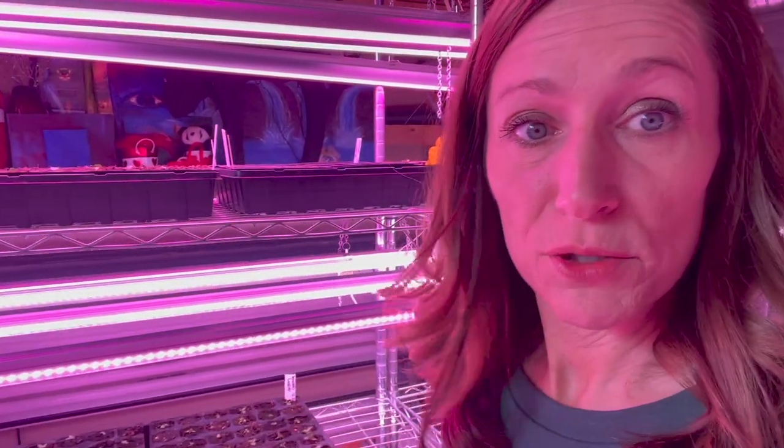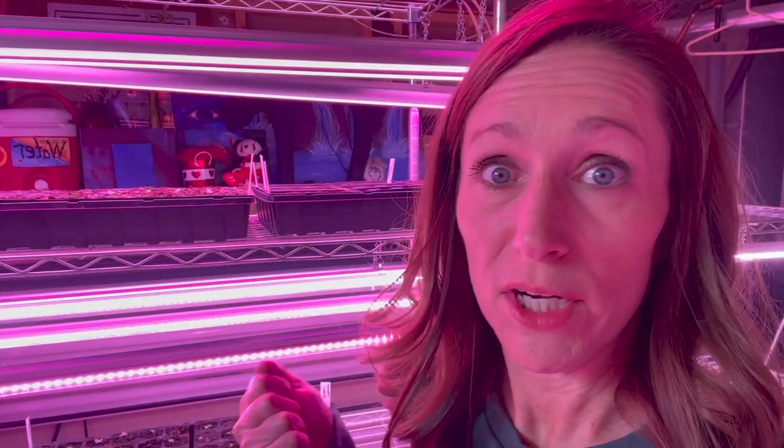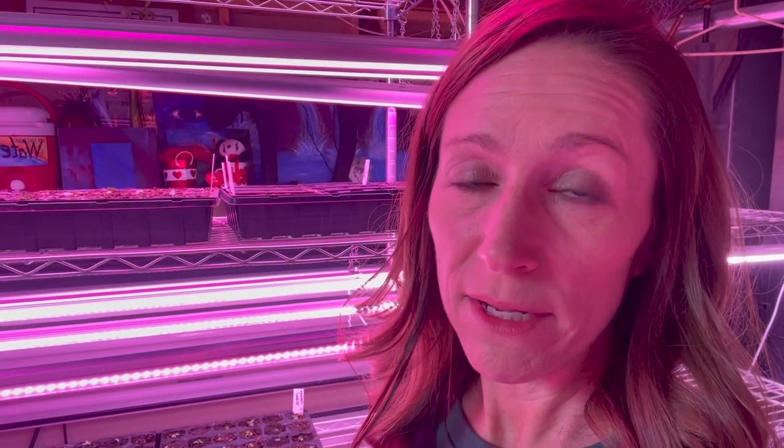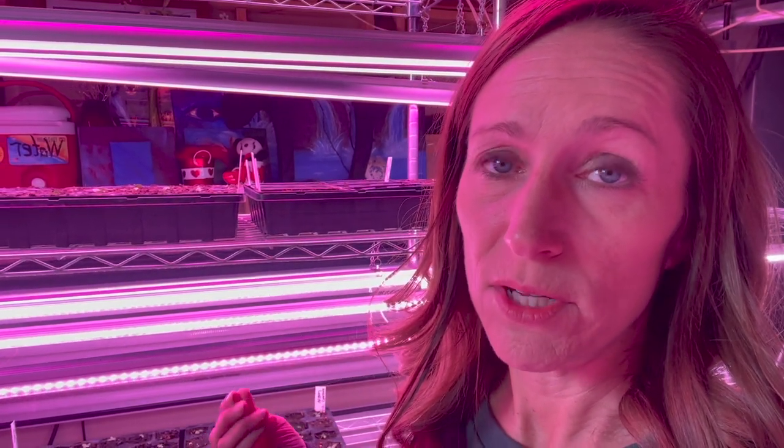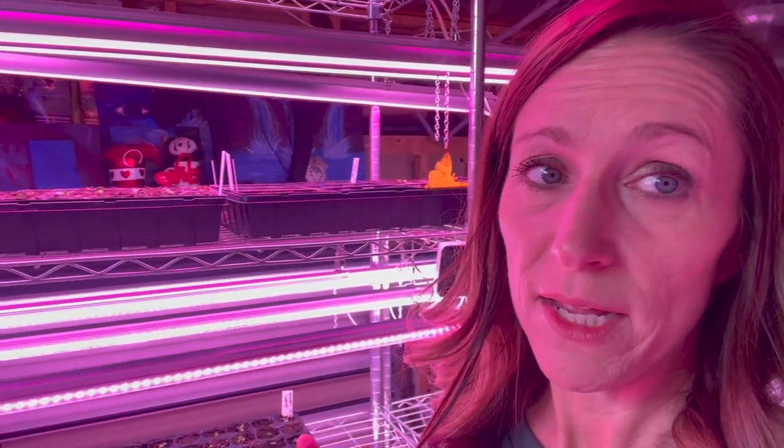Most of my trays are looking pretty good. I don't see a lot of gnats running around on them, but every once in a while I'll see some scurrying around. They are horrendous if you get an infestation - I had one last year and I never got rid of them. I did still have a lot of plants, but it ate the roots of a lot of them and killed off some. I think it also just stunted their growth. So I really want to get it taken care of this year before it becomes a bad problem.